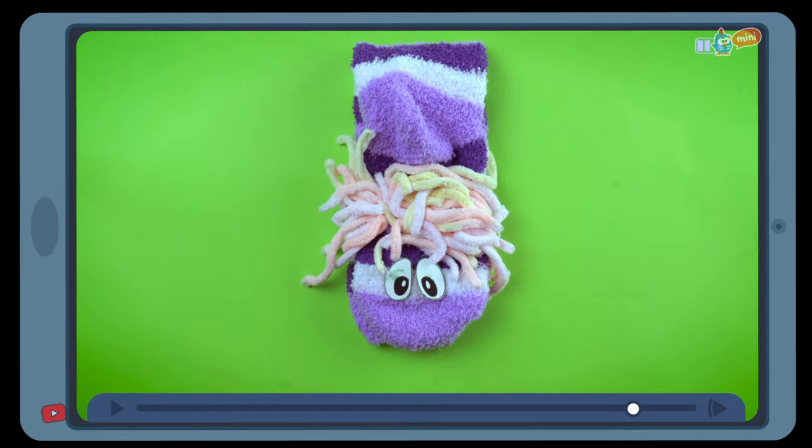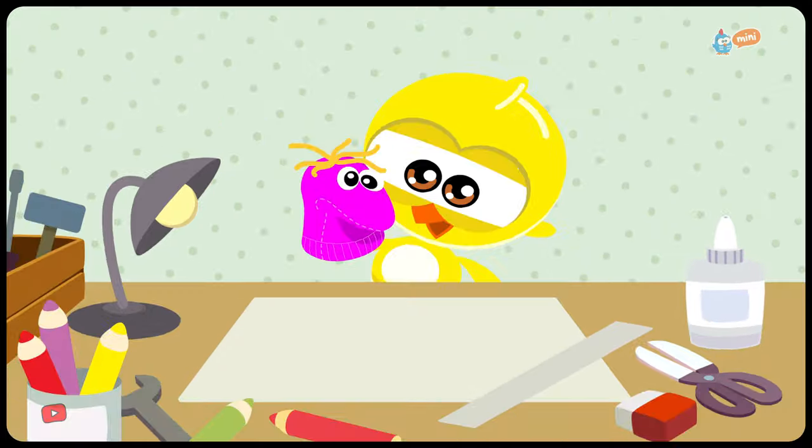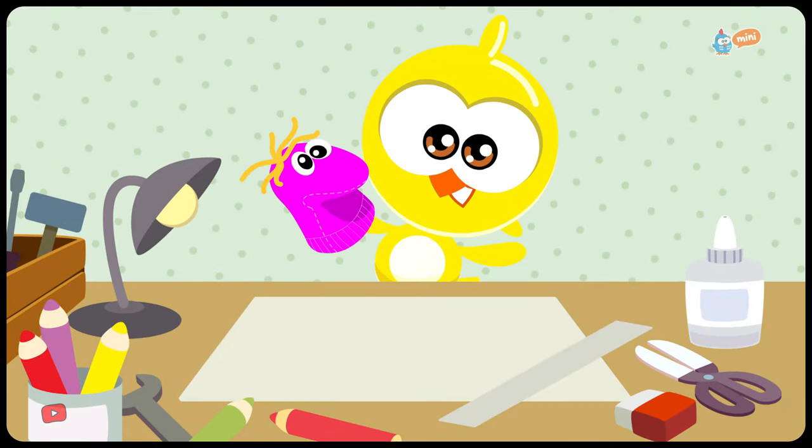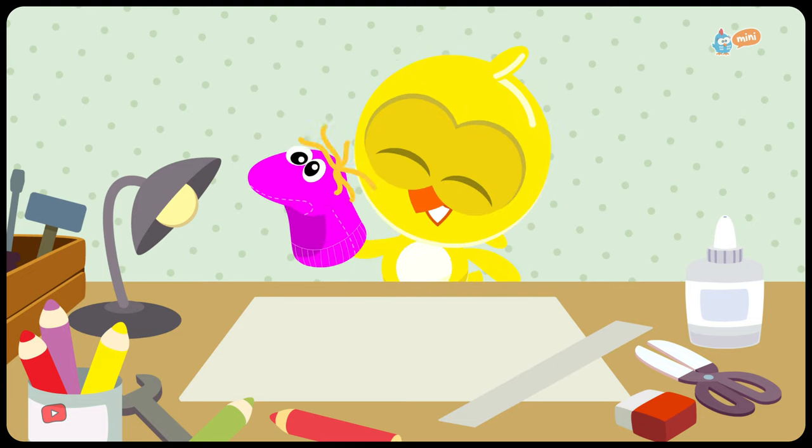And voila! The puppet is ready! Wow! You did it, Little Chickadee! What a beautiful puppet you made to play with! Now use your imagination and have fun!